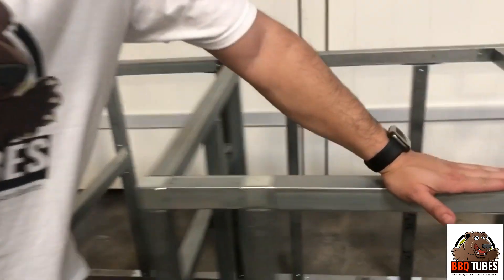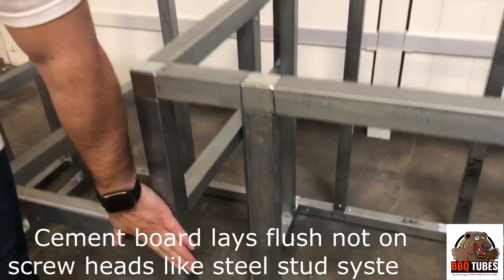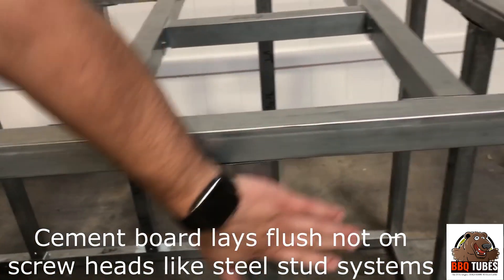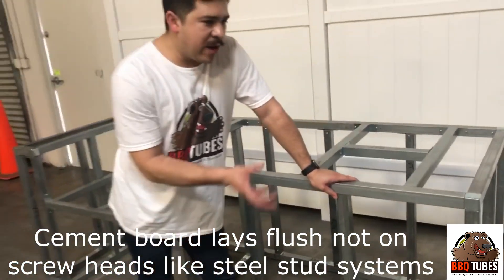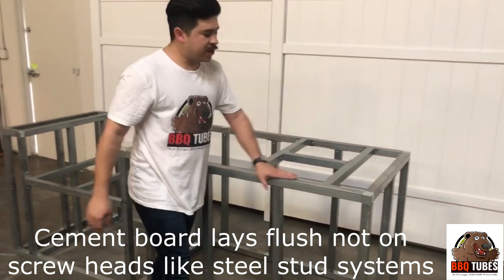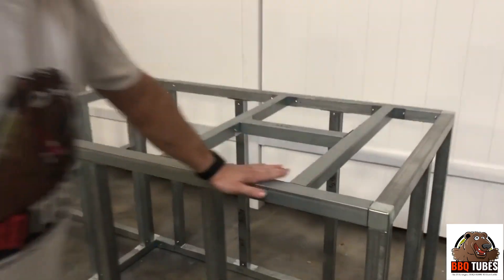Another huge advantage with this unique system is that your cement board stays flushed on top and on the outsides. As you can see, we don't have any screws on the outsides — everything is screwed on the insides. Before, with tracks and studs, you couldn't do that; the cement board wouldn't sit flush. These ConnecTube Couplers sit nice and flush as well — just take a look.